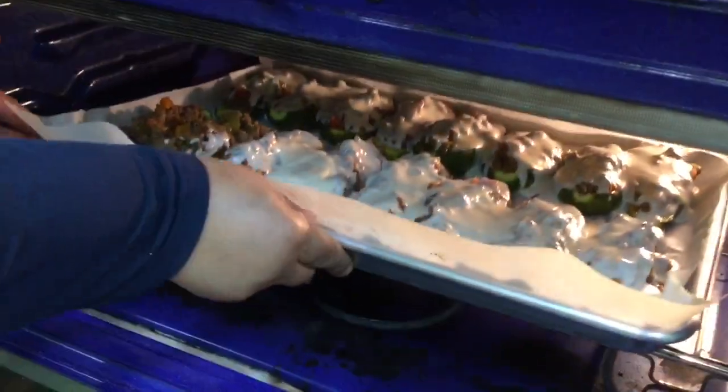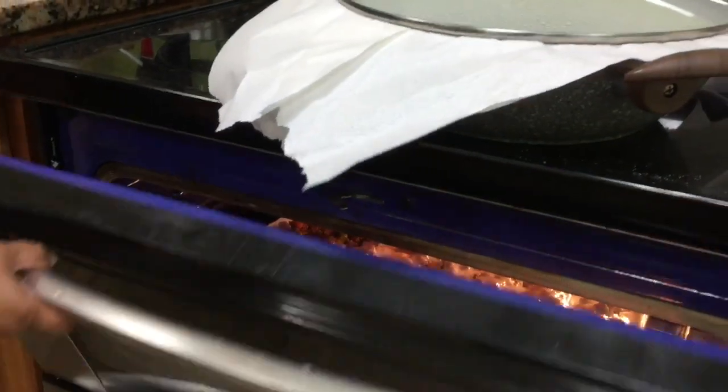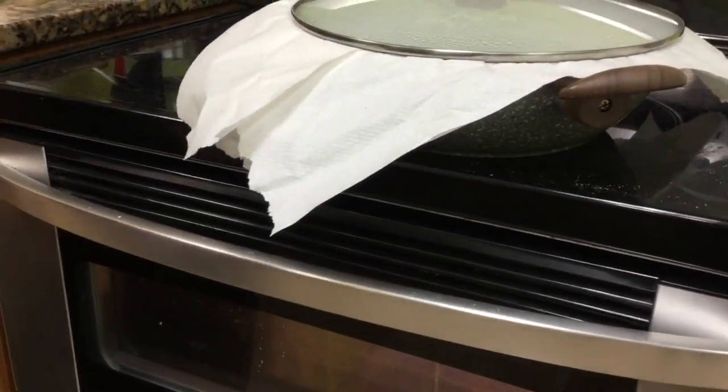We're putting the stuffed zucchini boats into the oven to bake at 400 degrees for about 20 minutes.